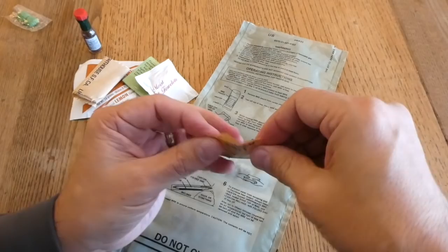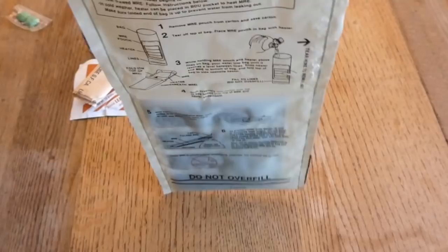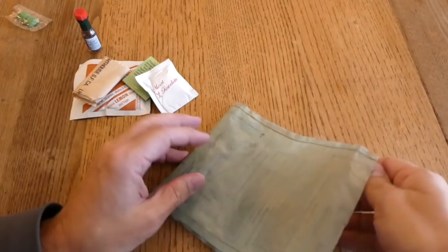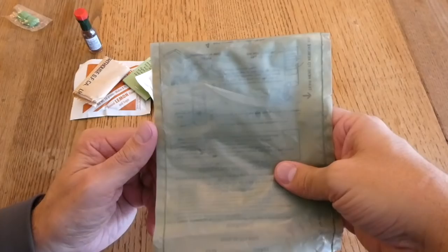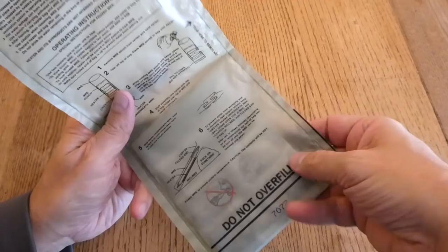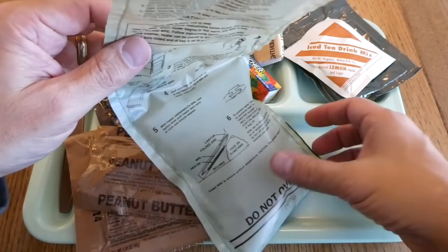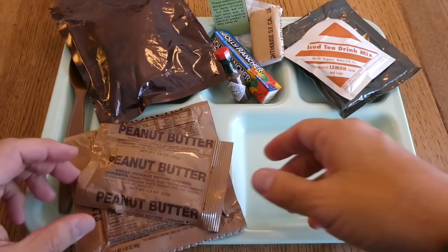Let's add a little salt to this flameless ration heater just for the heck of it and see if that helps. Yeah, it's getting hot pretty quick! I'm just going to put this aside and see how well it heats up. The flameless ration heater — I picked it up and it kind of deflated, but you can see it is actually puffing up with steam and it's very hot. I think this actually would have done a good job heating the entree. Thanks to the salt!